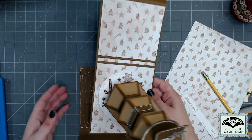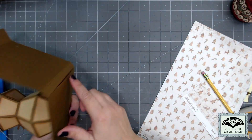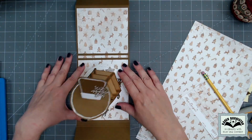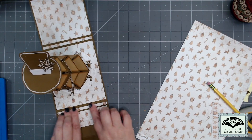I add glue to the other piece — the one with the closure attached — putting it everywhere except right in the center where the brad is going to spin. I line that up and glue it to the back of my card, which will both cover the brad prongs and make the card stronger. Then I can finish out the inside panels of paper.